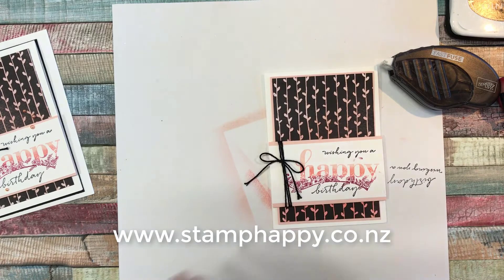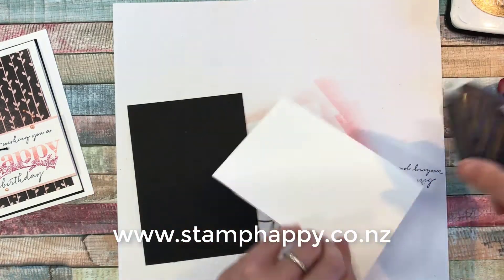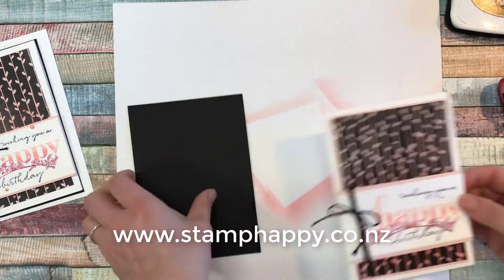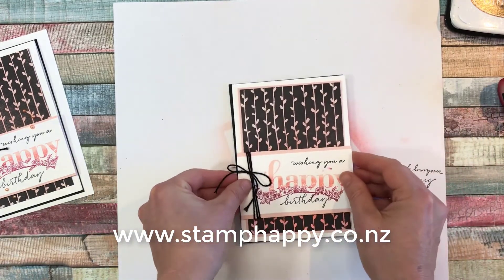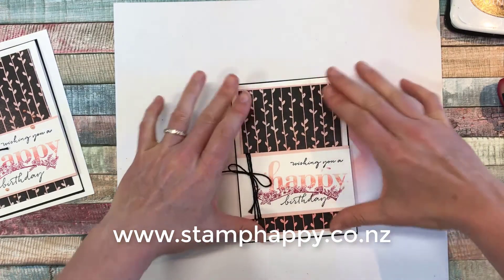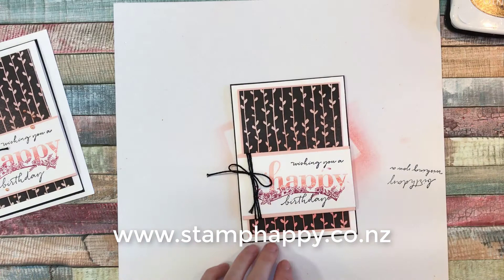So then I decided it kind of needed a little bit of a black border. This is an extra — if you want to add a black panel onto the back of the card, you can, but it actually looks fine without it. And then the last thing is we will add some embellishments.